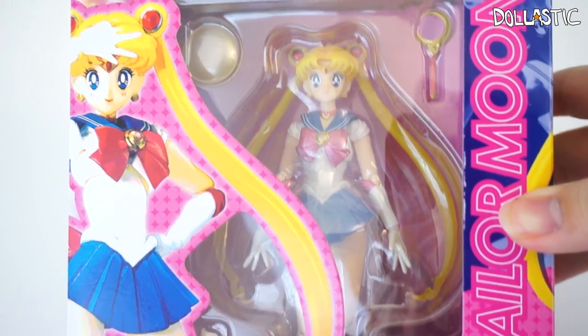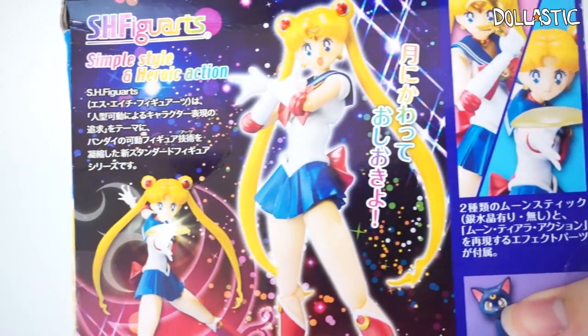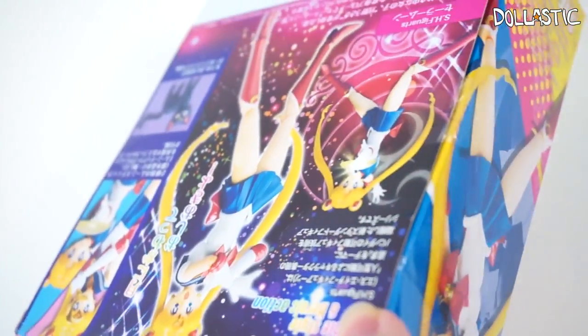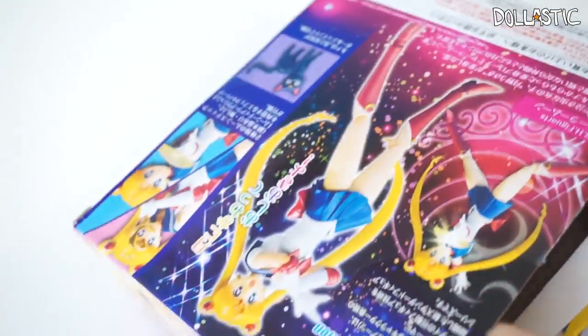Here is a closer look at the packaging. As you can see, the packaging is really pretty and here is how it looks on the back. So let's free her from the box. It's okay Sailor Moon, you don't have to do any saving today. I will save you! Not Tuxedo Mask, but me — Lastic!